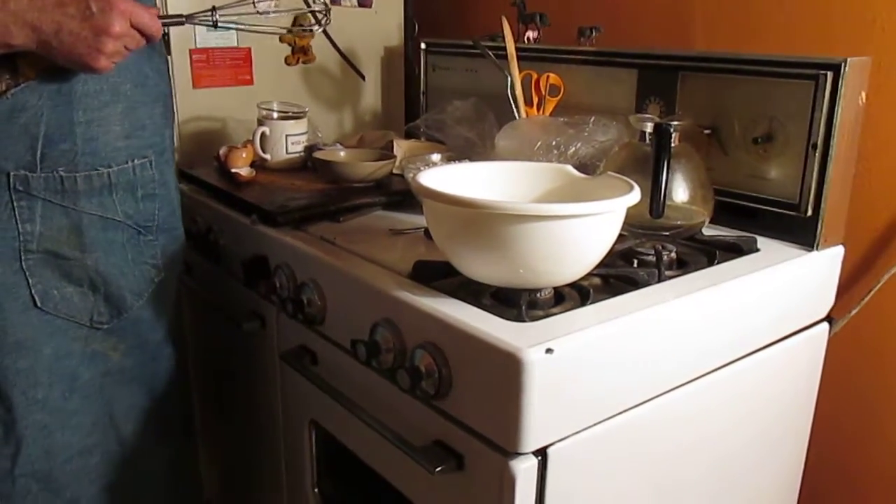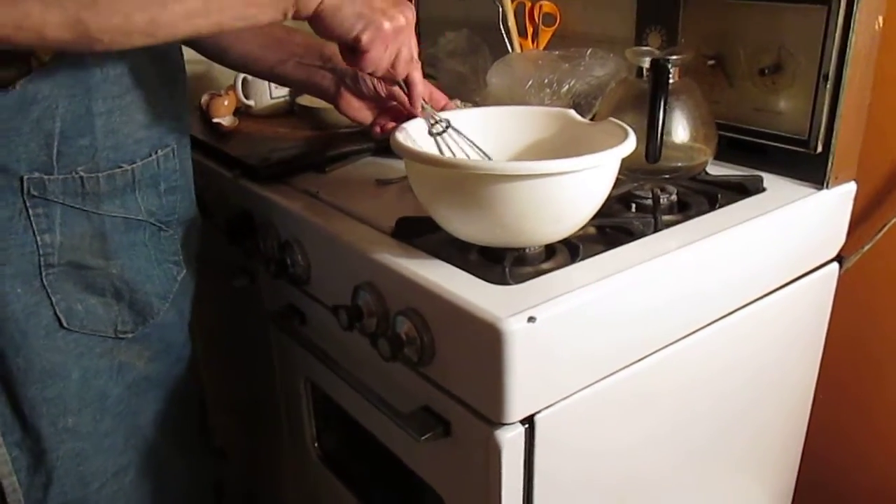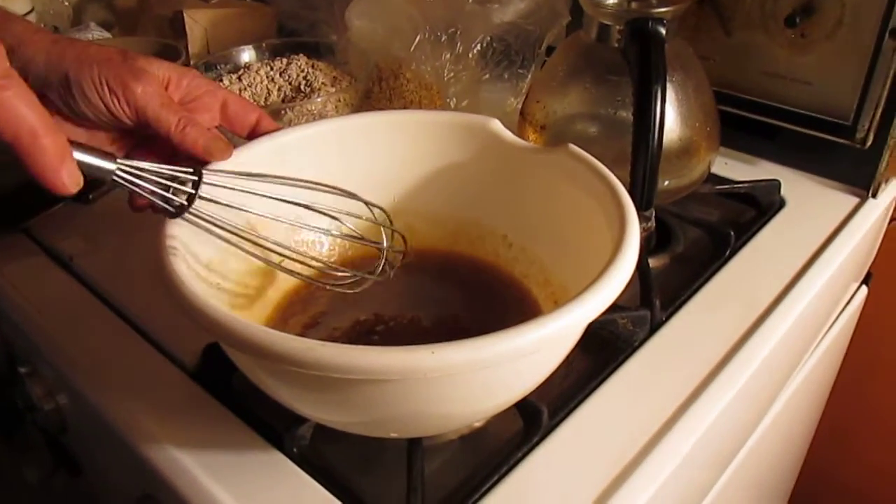Okay, good. So we're ready to mix the dry ingredients with the wet ingredients — the goo.